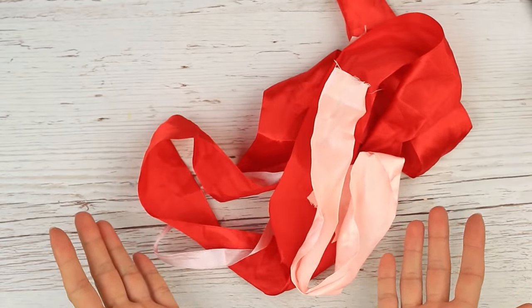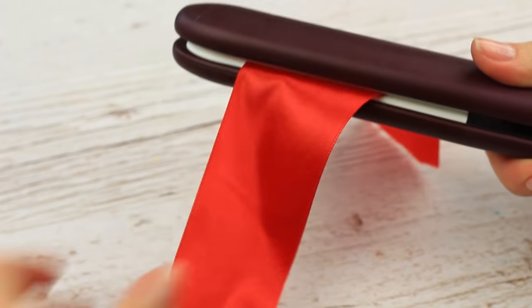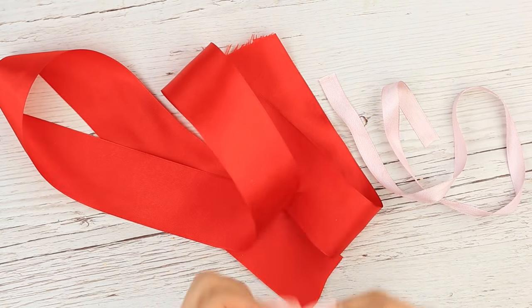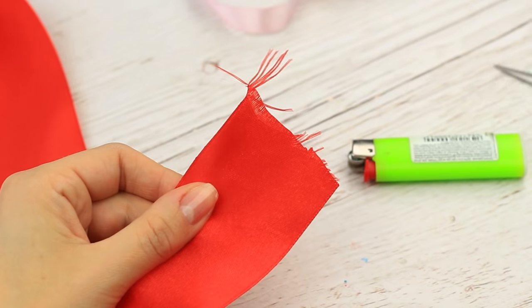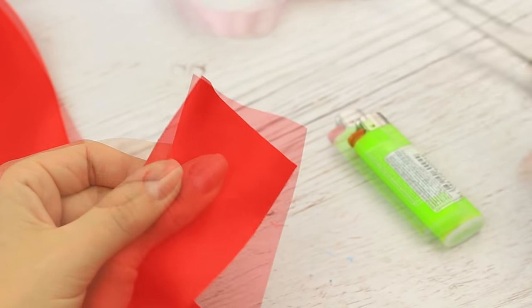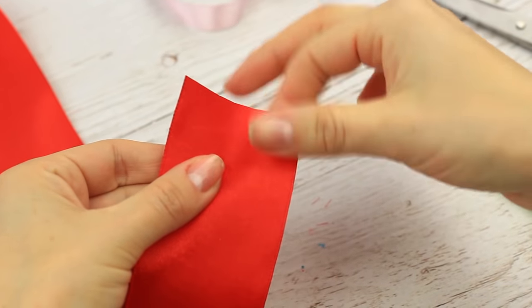Now a smart hack to flatten and smooth crumpled ribbons or fabric strips without ironing — we'll use a hair straightener. Flat iron the ribbon as if it were your hair. The ribbons are flat and smooth. To keep the ribbon from fraying, snip off the end first, then use a lighter to heat seal the edge. Now the edge will always be neat.